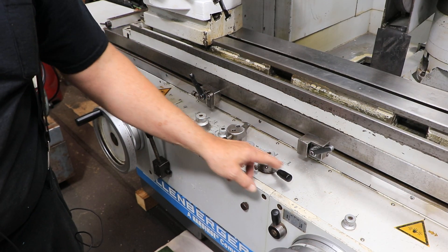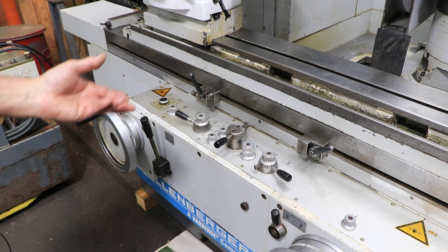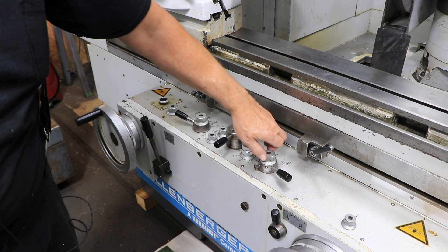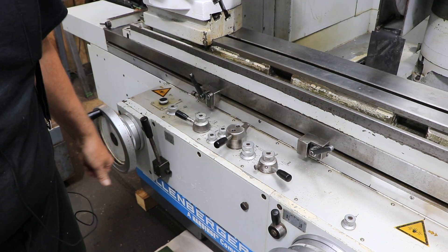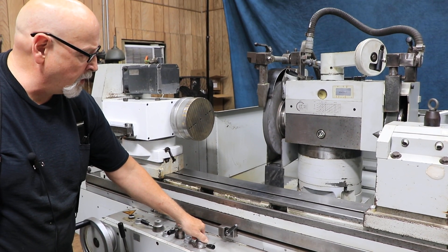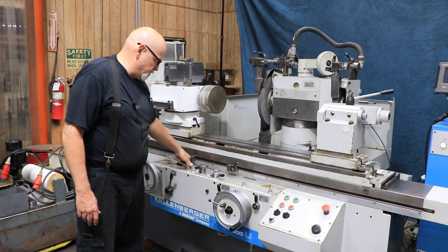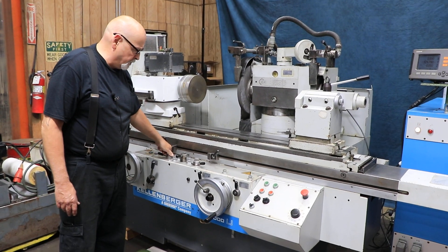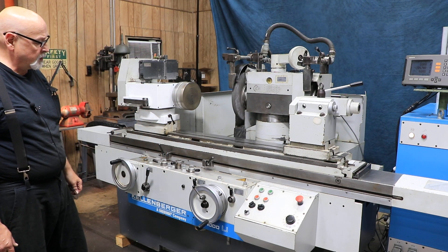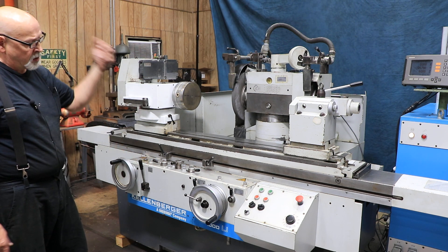Over here you've got another selector switch for ID grinding mode. You need to set this machine to the ID grinding mode in order to keep the wheel slide from retracting at the end of a cycle. It's important that when you're doing ID grinding you switch this over to the internal mode — that immediately brings the slide forward to its dead stop. When a grinding cycle completes and spark-out time is up, the hand wheel amount you fed will retract, but the wheel slide will stay there.